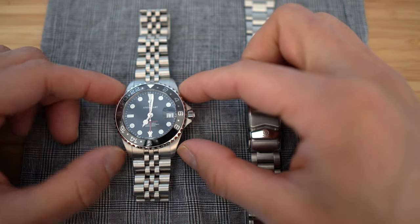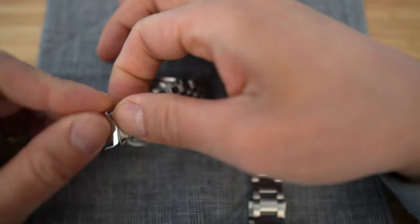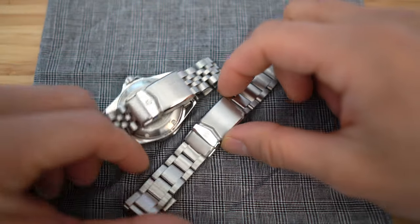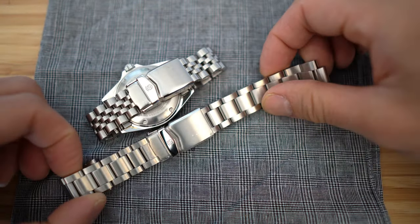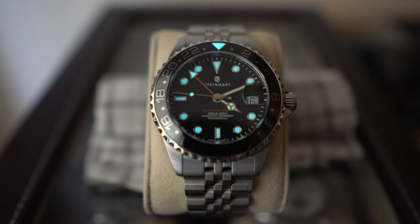I've also replaced the original bracelet with this Jubilee, which came from Steinhardt and was about a hundred dollars. I'm going to contrast it with the oyster that came on the watch. The lume is pretty good, but the new hands do have a different color than the indices, which can get annoying sometimes.